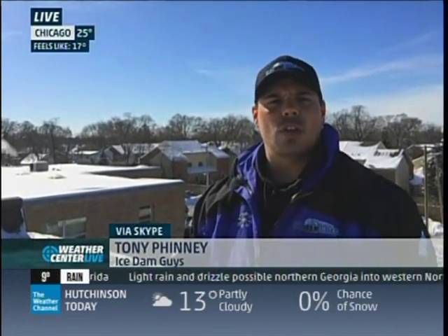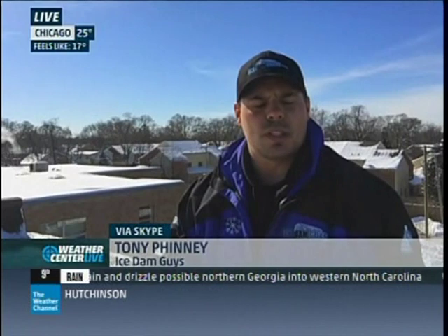Tony, how long do you estimate a typical roof takes in terms of removing an ice dam? That's a good question — it's hard to say. On average you see two to four hours, but sometimes it can take a little bit longer. It's hard to say until we're up there and we actually see what's going on.